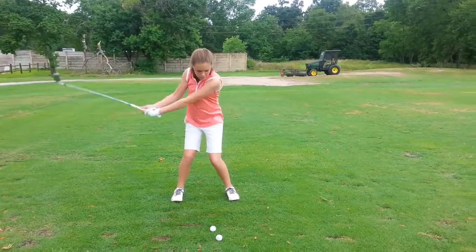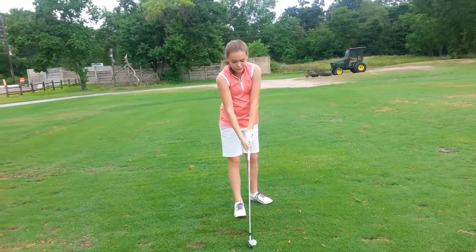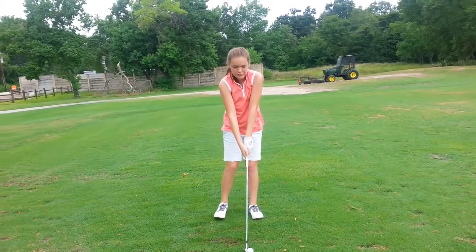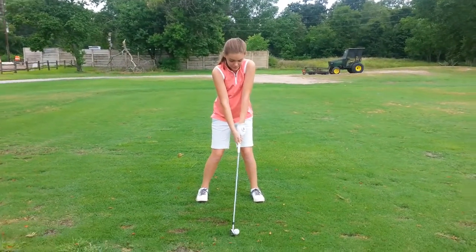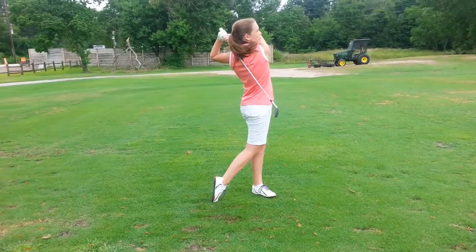On the swing, it's back to the target with the arms in front. Just slow it down a little bit — remember, your body can't turn as fast as your arms and the golf club can go. So give it time to load up.